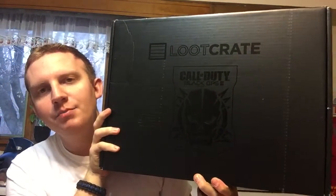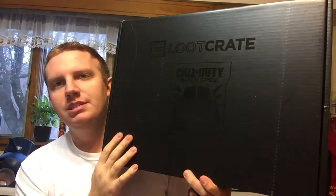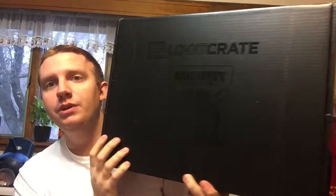Hey guys, what's up? Today I have a special box for you. I was actually lucky enough to get one of the Loot Crate Call of Duty Black Ops 3 boxes. I actually pre-ordered it. Just came in the mail today. They said we'd get it before Christmas and we did — it's only the 10th. It was $100 for this thing and it is massive. I have a big head and it's huge next to my head. So let's see what's in this bad boy.